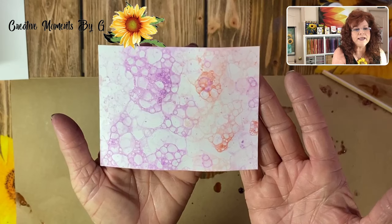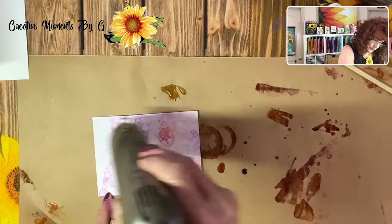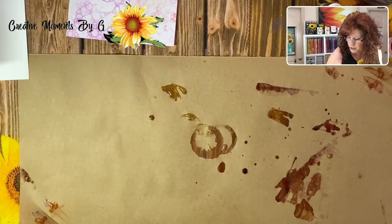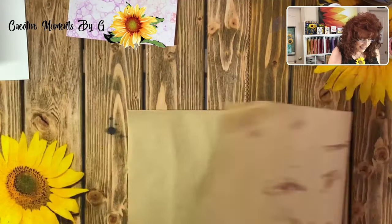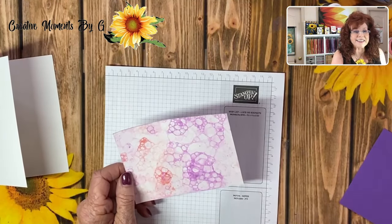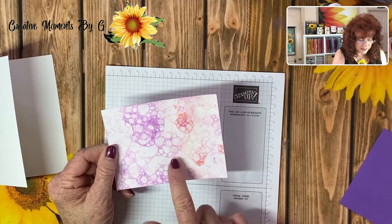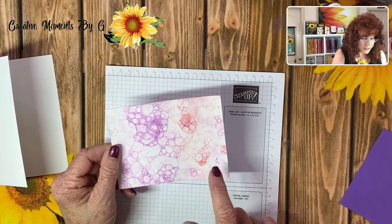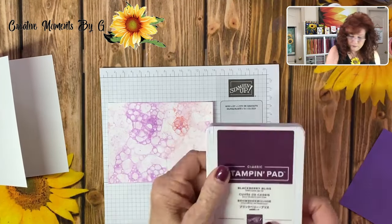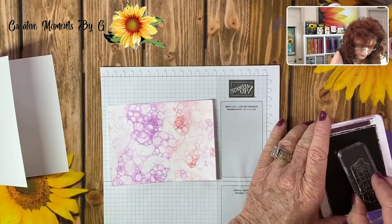We're going to bring in our heat embosser to go ahead and set it. Now I'm simply going to remove my sheet and get another sheet of paper. We're going to go ahead and stamp this mat before we put it on our card. Because I have chosen a light area right here on our mat, I'm going to use this to stamp our message — and we are going to stamp that in Blackberry Bliss, right on top of the background we created.